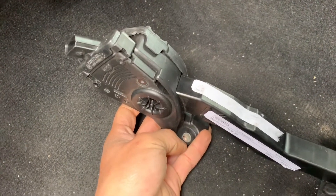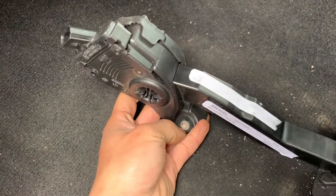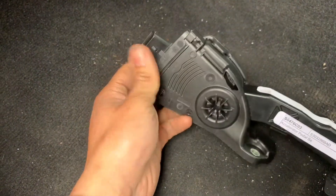There's a 10 millimeter nut that's holding on to it — one right here and one on top. And there's the connector.